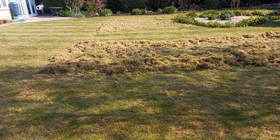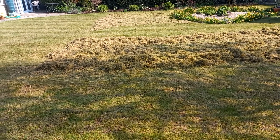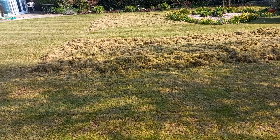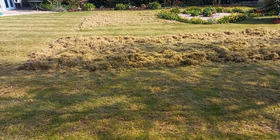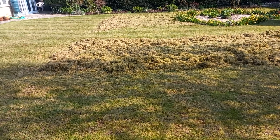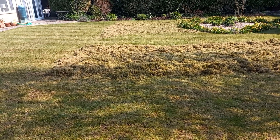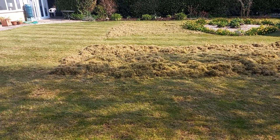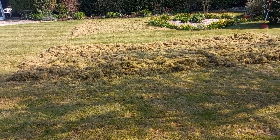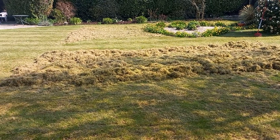It all depends where you are. Here we can't do thatching in the summer because it's just too hot and dry. It takes three to four weeks for your lawn to come back after dethatching. We get a very small window in the spring and the autumn to do it, because once the clay gets wet the slitter just cuts the surface and doesn't rip anything out. So you've got to find your window — I get a two or three week window to get all my dethatching done before it gets too hot.